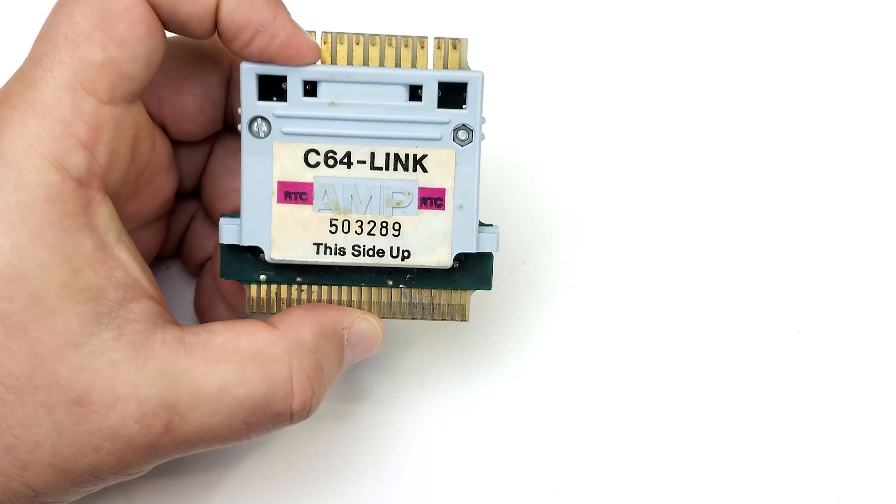The reason I know about these cards at all is because I had contemporaneous experience with them. Back in the late 80s, around 1987, I was going into middle school at a private school. They hadn't updated their equipment to PCs yet — they still had a lab full of Commodore 64s on the fourth floor.